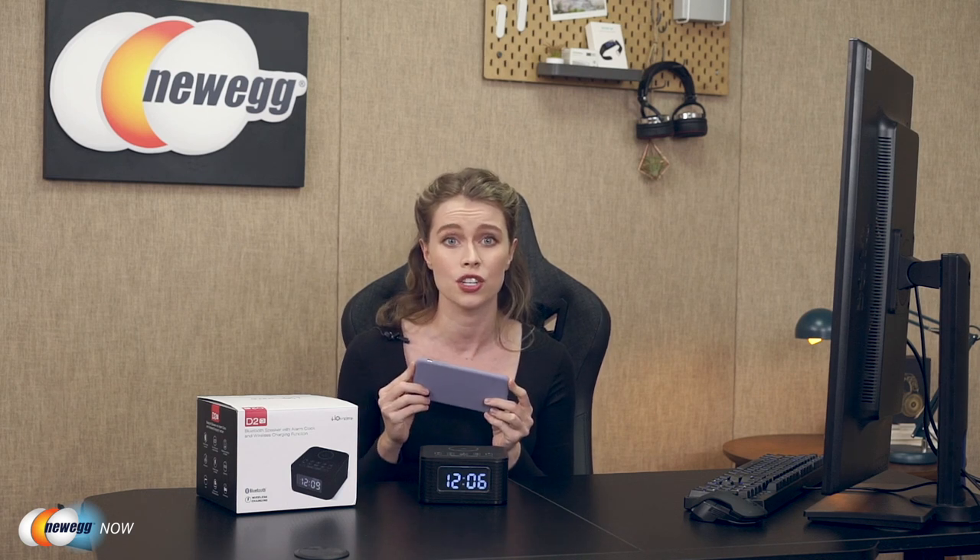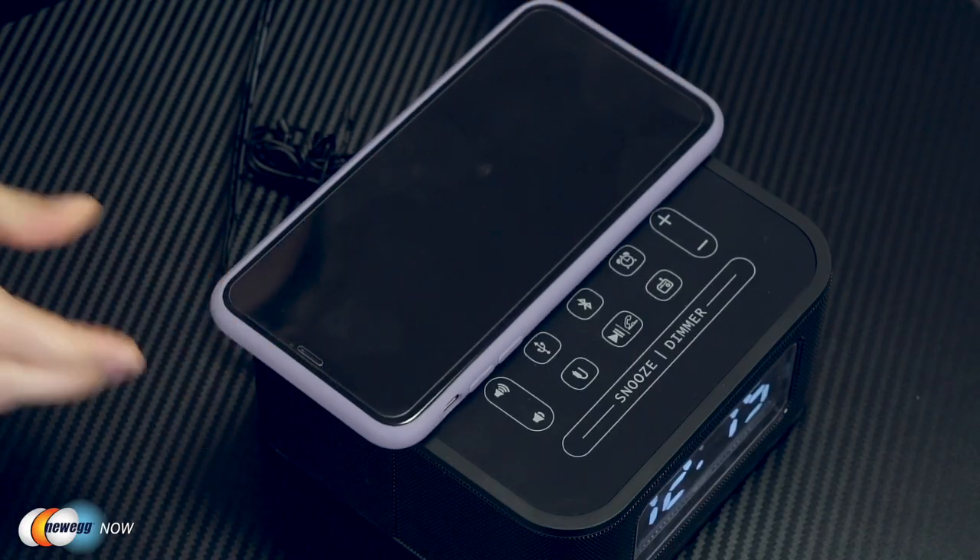If you're wondering about having to constantly remove the phone case every time you want to charge it, rest assured — the Home Time wireless charging alarm clock has your back. There is no need to take off the phone case. You can just put the phone on top of the alarm clock and it will do all the work for you. Keep in mind though that the case thickness must be less than 0.16 inches and metal attachments or credit cards will interfere with charging. There is also a 1A USB charging port for those who prefer traditional charging.